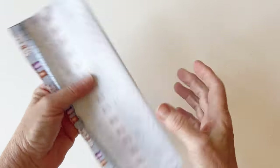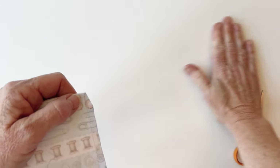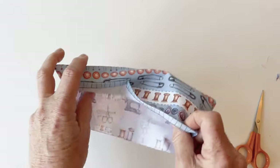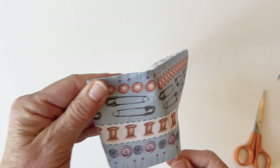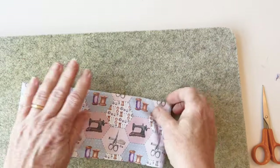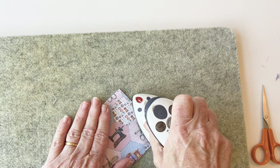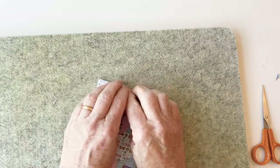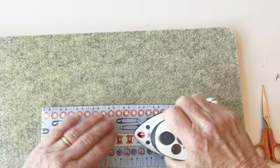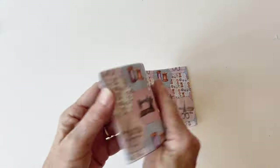Once sewn, trim off the top corners to remove bulk so you get a nice neat corner when you turn it right sides out. Turn the tray side right sides out and push out the corners using something not too pointed — just enough to get a nice right-angled corner. Give it a press, smoothing it out with your hands so the side seams lay right on the edge. Roll the side seams between your fingers and press. Press along the top edge, making sure everything is nice and flat. Top stitch along the top edge on the right side — that's one tray side complete. Make the other tray side in exactly the same way.